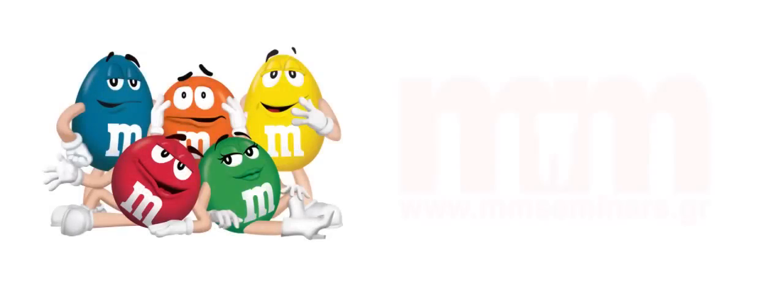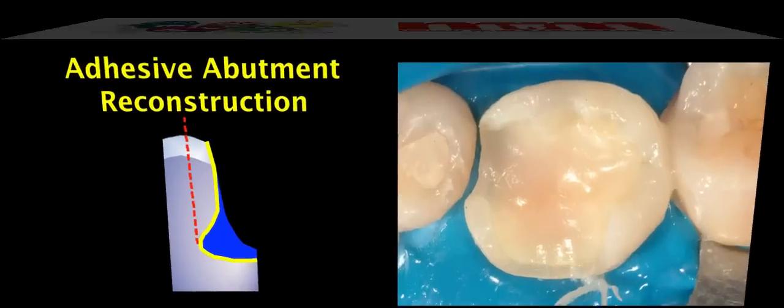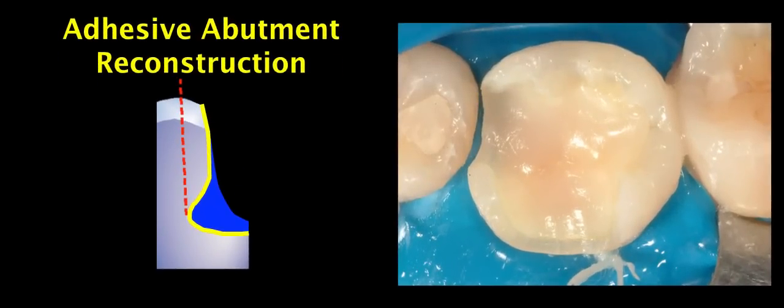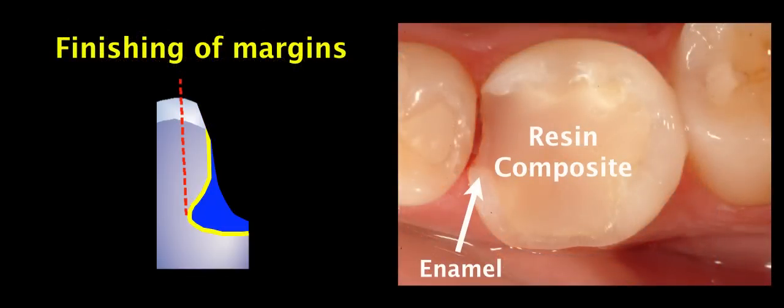Hello dear friends and colleagues, greetings from MM Seminars here in Athens, Greece. This presentation is part of a course we give for indirect posterior resin composite restorations, where our aim is to adhesively reconstruct the abutment with the help of bonding agent and resin composite, and then finish our margins prior to impression making, so that our final preparation has resin composite covering all the underlying dentin and clean enamel at the periphery.